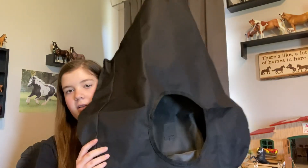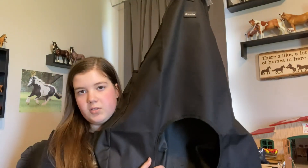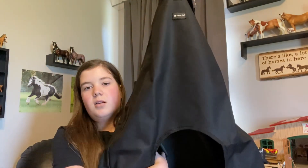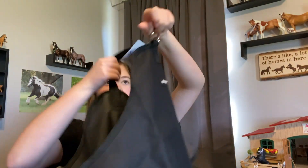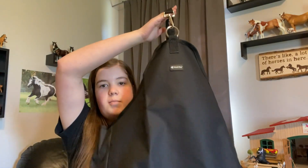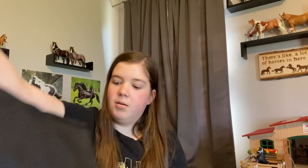The next thing is a hay bag. I really wanted one of these and it was on sale — most of the SmartPak stuff was on sale. It's to put his hay for the trailer and just at night at the horse park to help slow him down. He doesn't really care much about hay bags but I don't think he hates them. So I just got this hay bag for the trailer and for probably night feed.